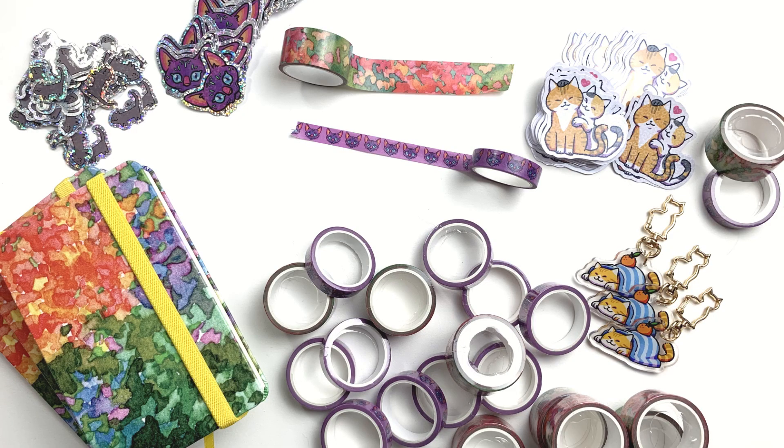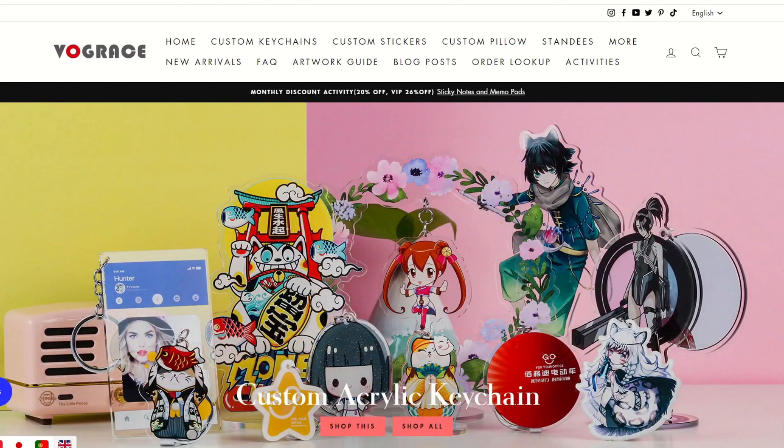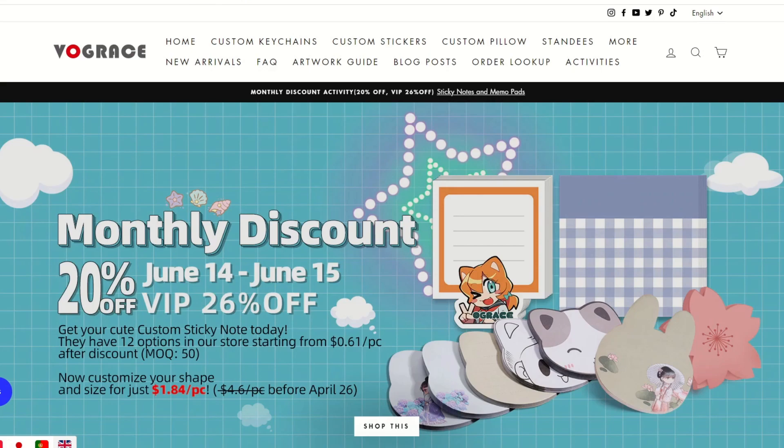What do you think of the products I made with my own designs? Have you seen anything here that you know you'd get if you could? Let me know in the comments below! Also check out Vogue Grace if you want to make your own custom merch — I'll have their link in the description below. Thank you very much for watching, take care guys, and see you in the next one! Bye bye!